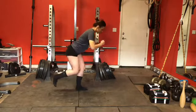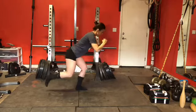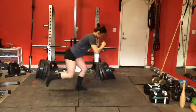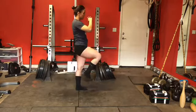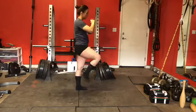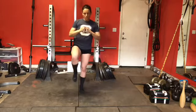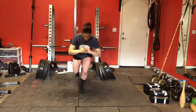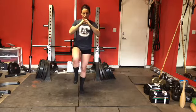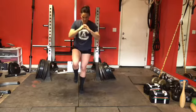This is a skater squat. I'm hinging at the hips first and then bending the knee, bringing it right back up. Since my left leg is down, my left leg is the working leg. Here is that same exercise from the front — again, my left leg is down so my left leg is the working leg. You can see right there I didn't keep my balance that well, but that happens to me too.